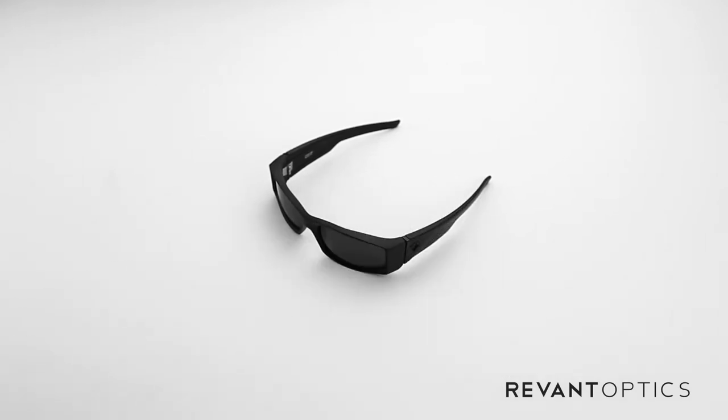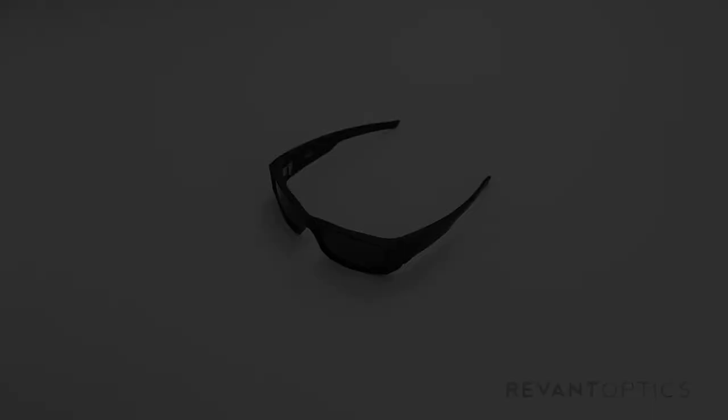And that is how you remove and install lenses in your Spy Helo frames. To ensure you're getting the most out of your experience outside, we recommend replacing your lenses if you have any damage whatsoever — scratches, abrasions, cracks. You can also customize the look of your sunglasses, or pick up different tints for different lighting conditions at RevantOptics.com.